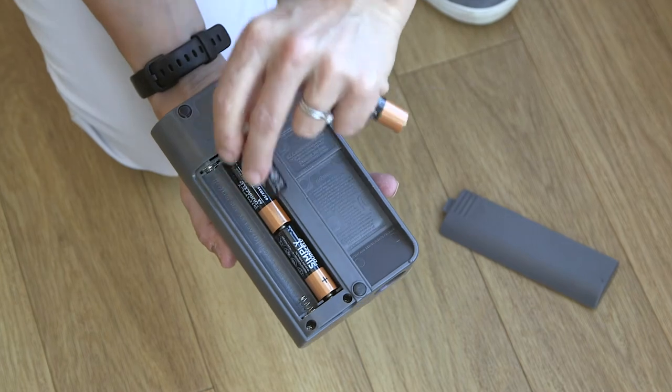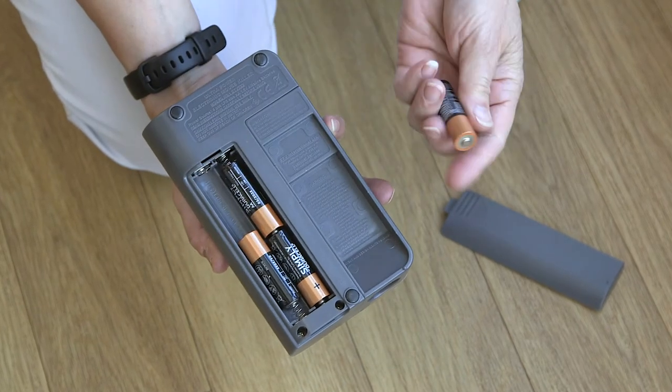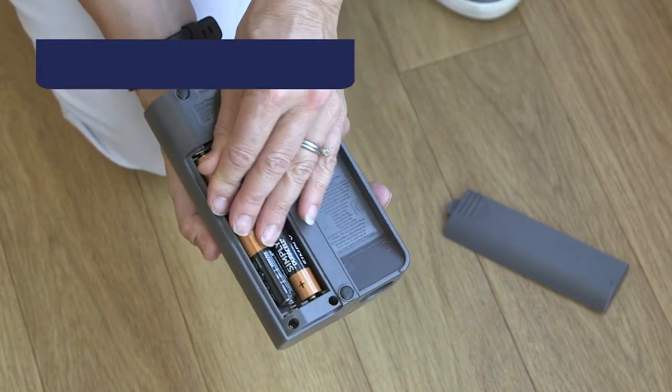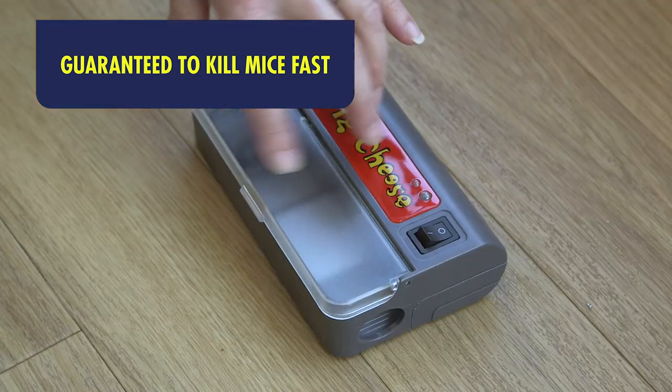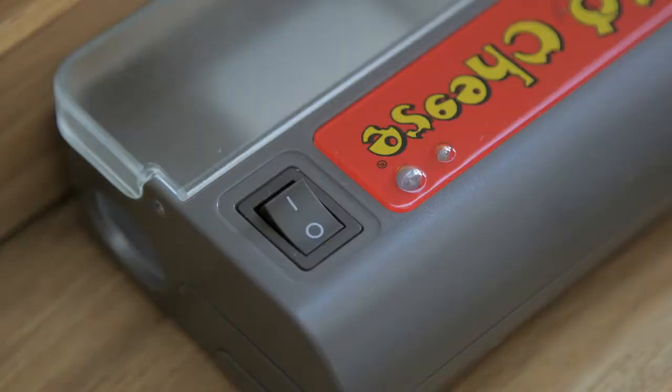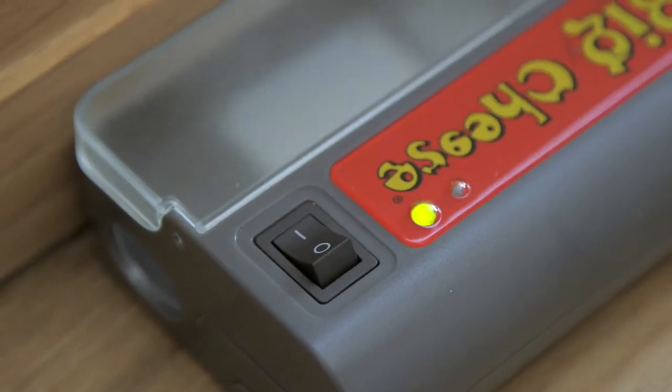This ultra-power electronic mouse killer takes four AA batteries. Once I put some attractant bait in the special little tray, I close the lid and put the trap down. There is a light that indicates when the trap is on and set.